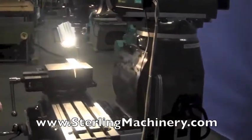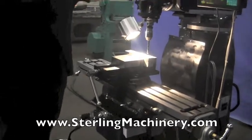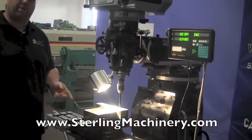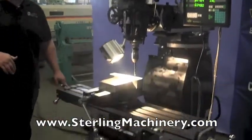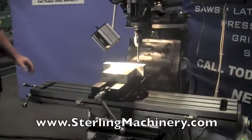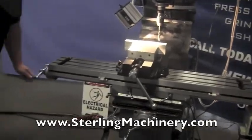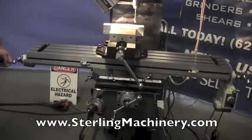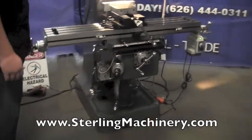The ways on this machine are turcite coated, which will make them very long lasting. The lead screws are acme lead screws. If you come to Sterling Machinery, we have dozens of mills in stock, new and used, so you can really test everything out and see how it feels. The feel on these machines is like none other — very nice, very smooth, and easy to use.